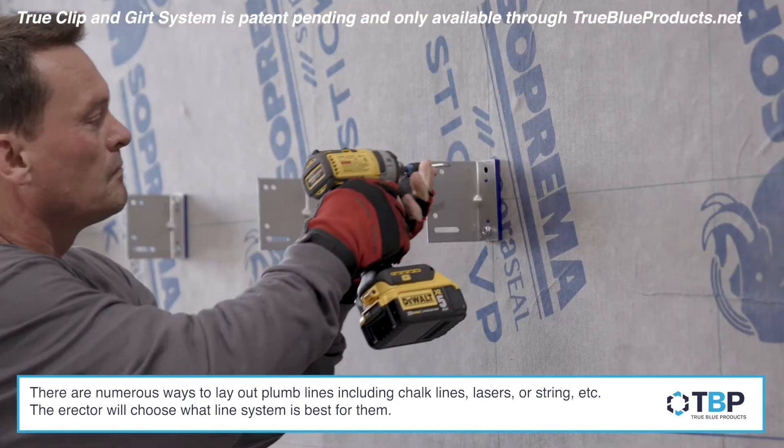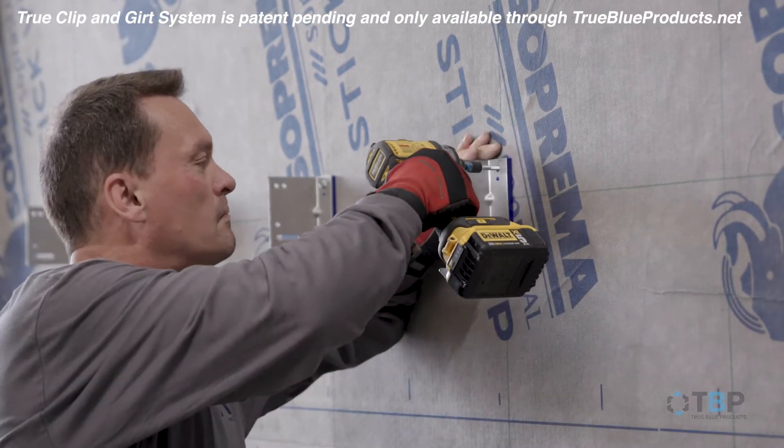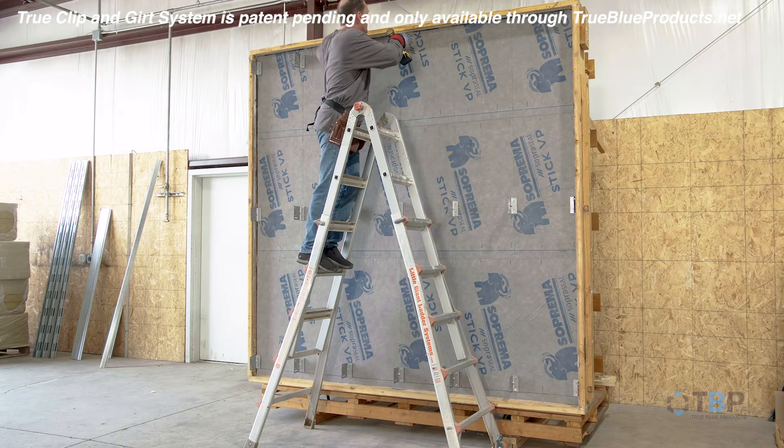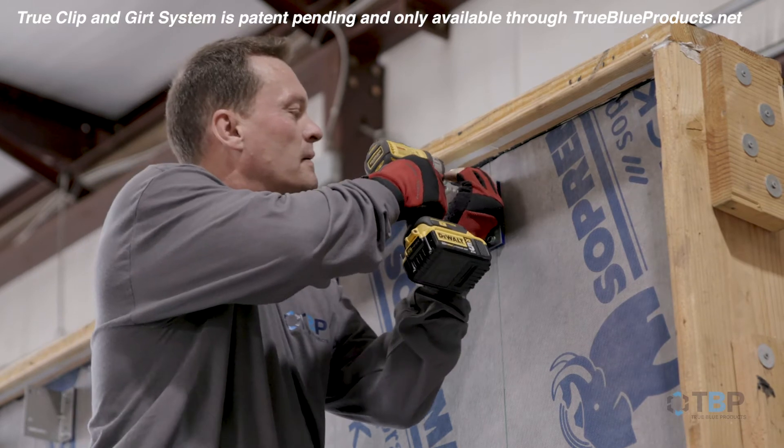Clips are generally located per structural engineering criteria or project load charts. If you're working from a scissor lift, it's preferable to start at the top and work your way down. Otherwise, install clips at the marked intersections using two fasteners per clip.